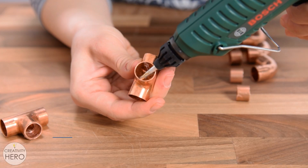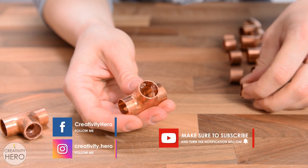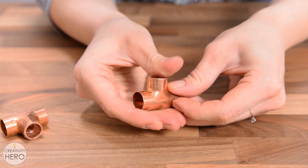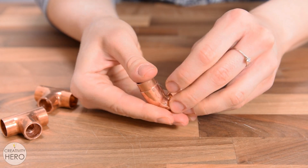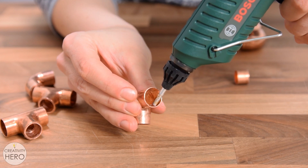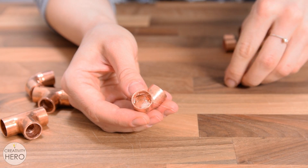The next step is connecting all the parts together. I'll start with the small pieces that need to go inside the fittings. The fastest way to secure them is with hot glue. My new hot glue gun is an absolute game changer — I'll put a link to it in the video description. There you can also find links to all the tools and materials used in this project, so you can check them out.